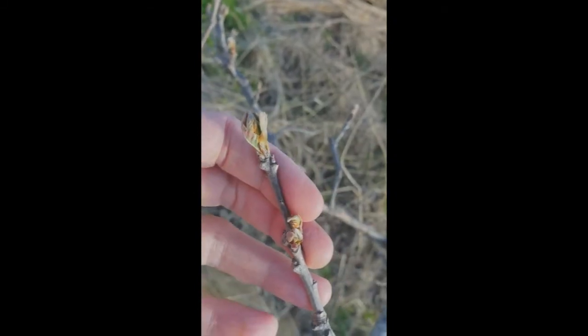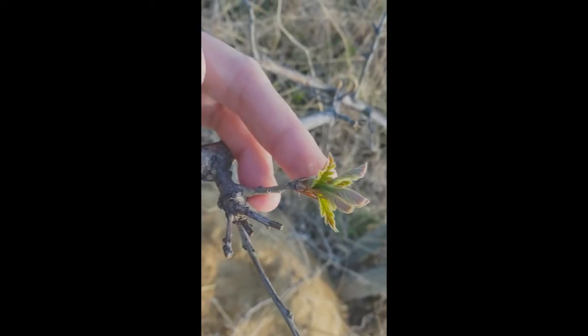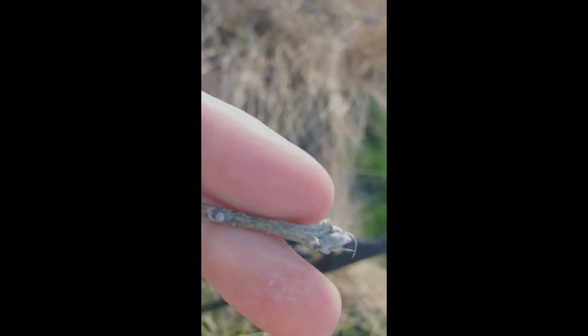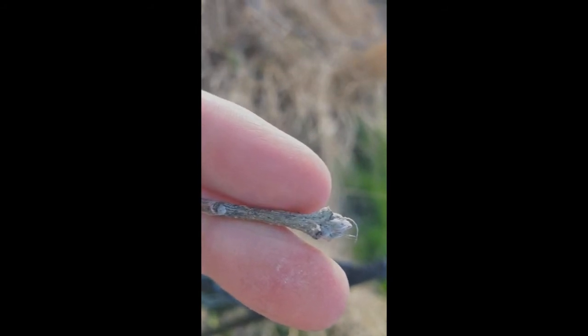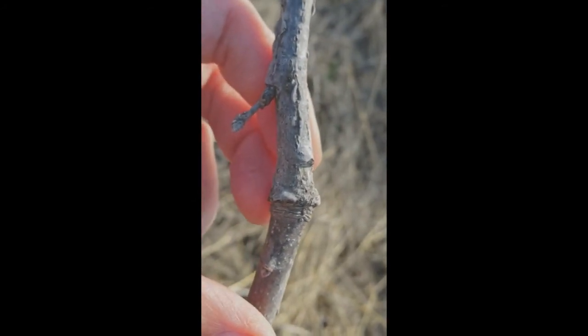This is an oak bud — this is actually a burr oak and it's just opening. This one's a little bit farther along. It's not whorled; basically all the leaves are coming out, and these down here are the bud scales that will fall off later. Back here, that is a really nice bud scale scar.